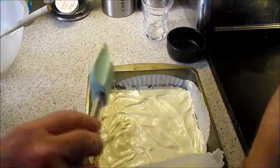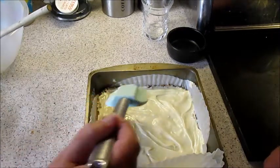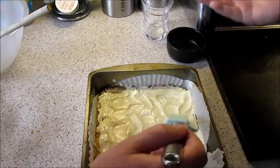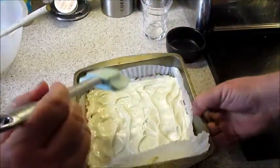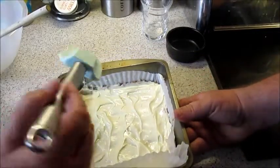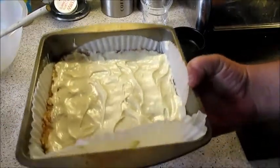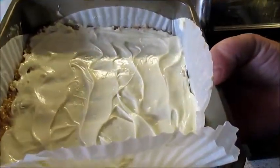Just going to get every last little drip of chocolate. There you go — it doesn't have to be fancy, but you can spend your time making it fancy if you wish. You can put sprinkles on or whatever you want. Now it's got to go into the freezer for roughly 30 to 40 minutes. I'm going to put it in for 30 minutes and see how it goes.